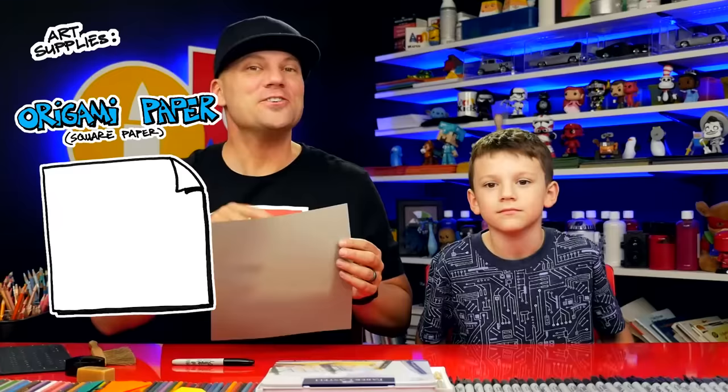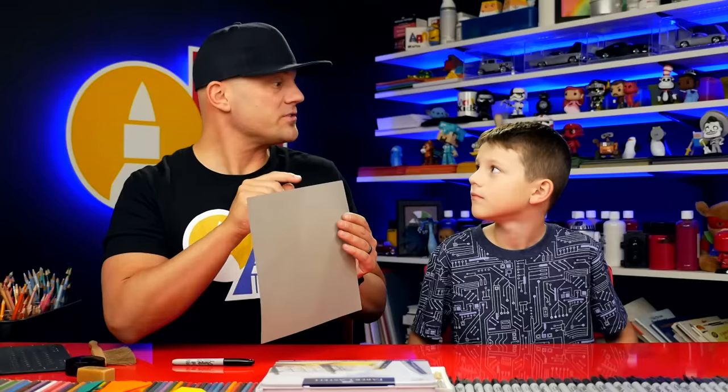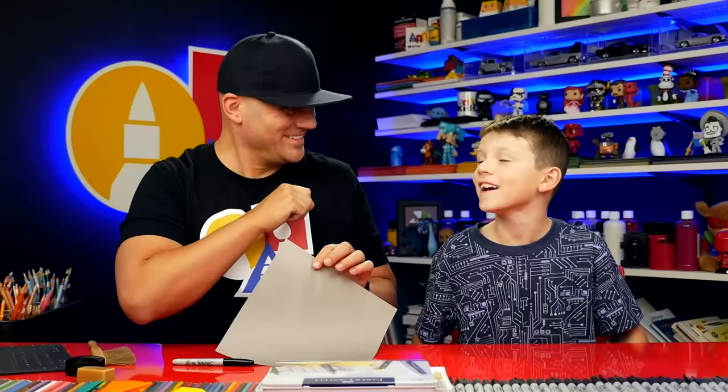And what do they need for this lesson? Some paper! You can use origami paper or printer paper. You just want to make sure that it's square before you start. Now what's special about origami paper? It has color on one side and it's thin — thinner than regular printer paper, so that makes the folding a little easier. Our frog is going to be gray, but you could use any color: green, red, yellow, or blue! If you're using printer paper, just make sure that it's square before you start the lesson.